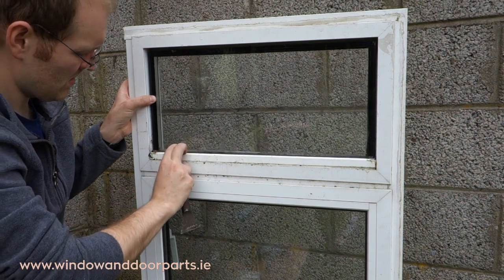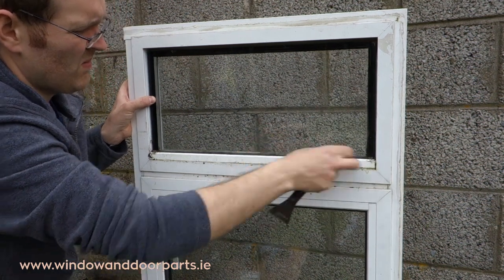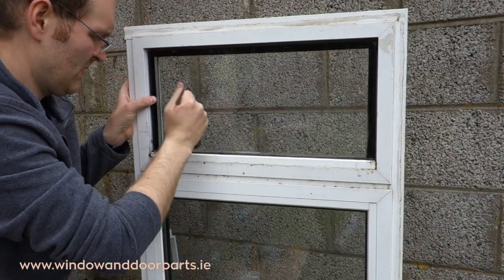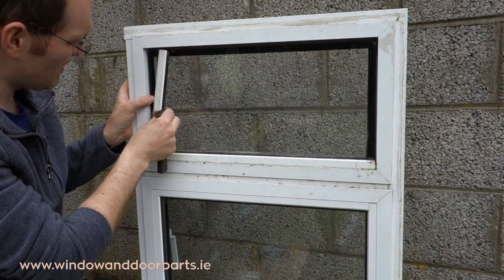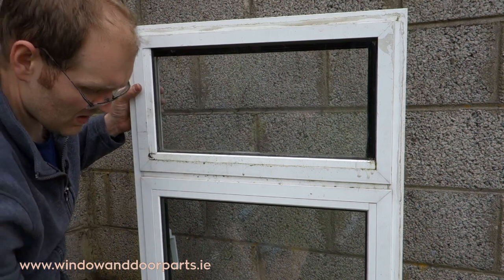Sit the double glazed unit on the plastic packers and carefully refit the glazing beads. Keep an eye on where the rivets are against the double glazed unit. If your rivets protrude too far they can also break the glazing.